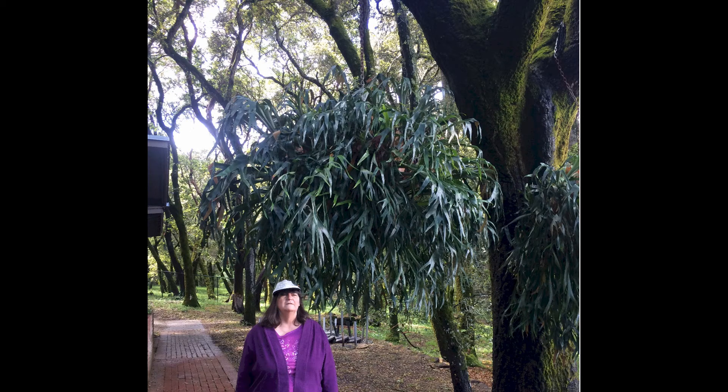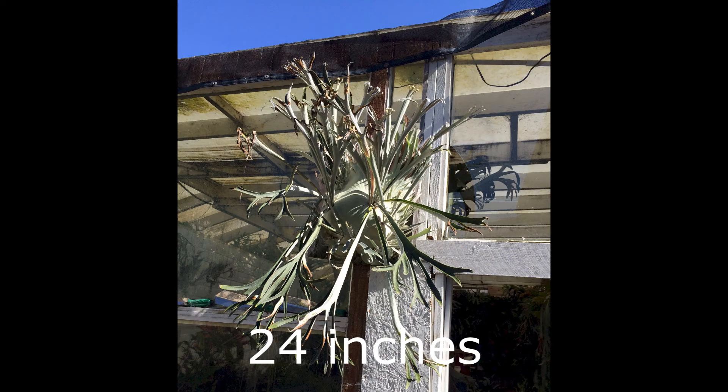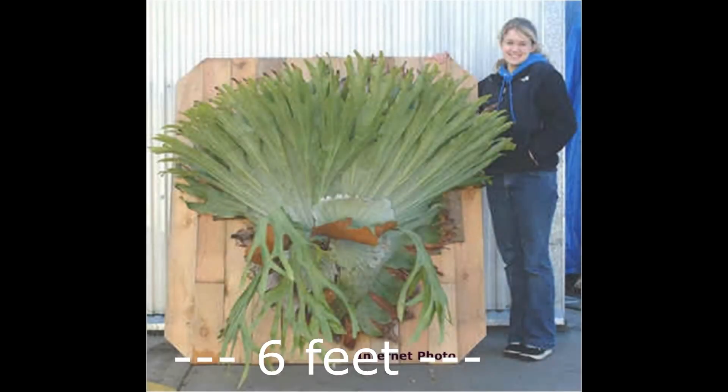There are other large staghorns, but they are actually large balls of multiple stags in a cluster, and we are not going to discuss them at any length today. Staghorn ferns, or platyceriums, come in many different sizes. There are small dwarf staghorns, medium-sized staghorns, and big staghorns.